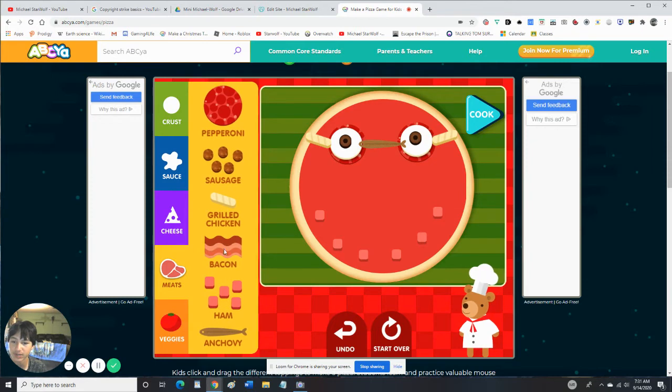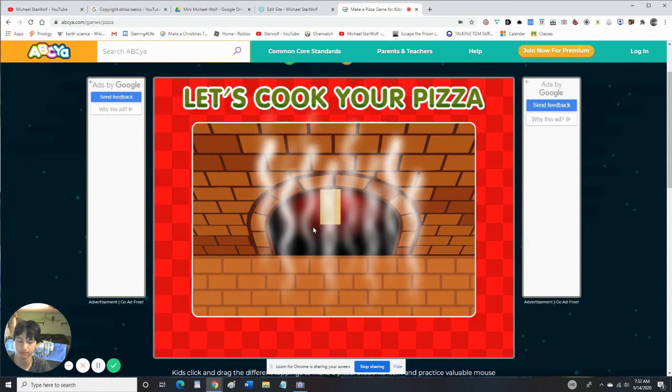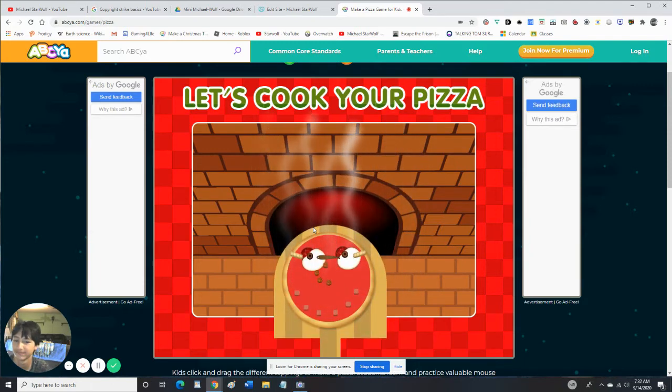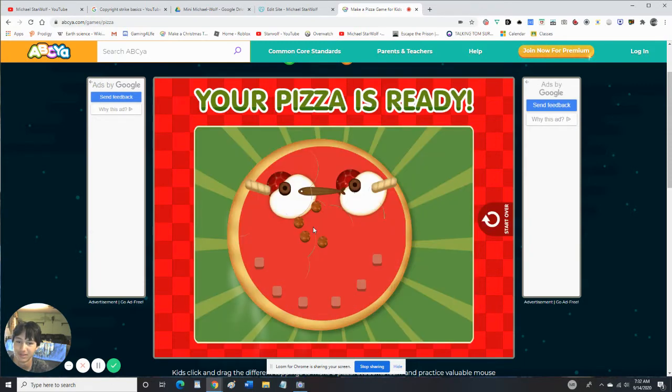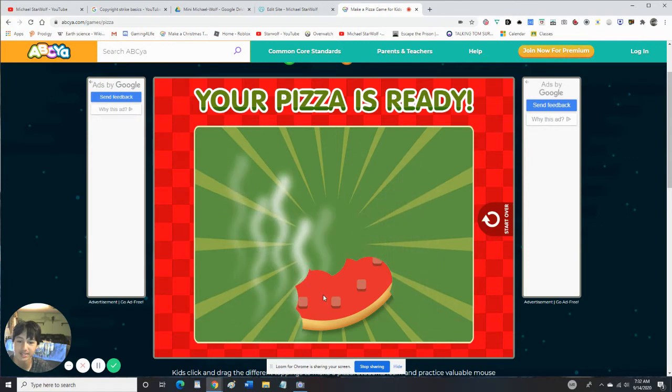Next we need a nose — oh, I know! There we go. Are you ready to cook your pizza? Yes, let's cook it! Your pizza is ready — tap on the pizza to eat it. Mmm, delicious! Finally some good food!